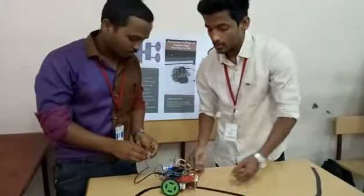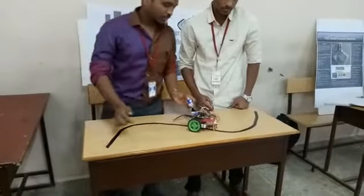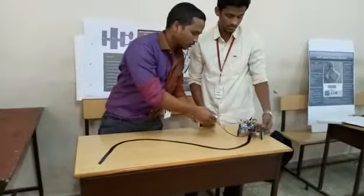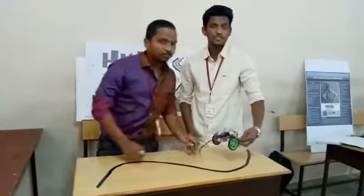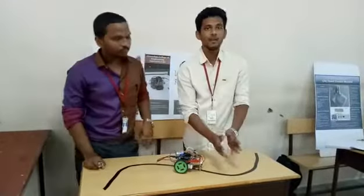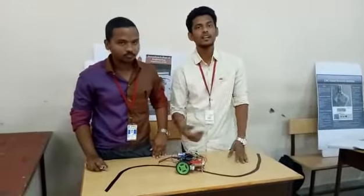We can see the working of this project. When it detects the line, it will automatically move. Many obstacles can be detected using the ultrasonic sensor. Various tracks can also be used — if an obstacle is detected within one track, it chooses the other track simultaneously.